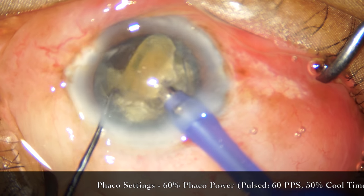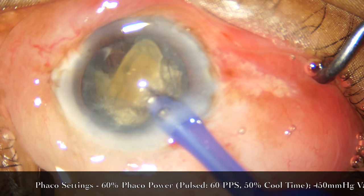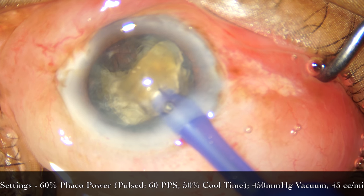We've managed to break the nucleus into several fragments and we're going ahead and emulsifying each of these fragments now.